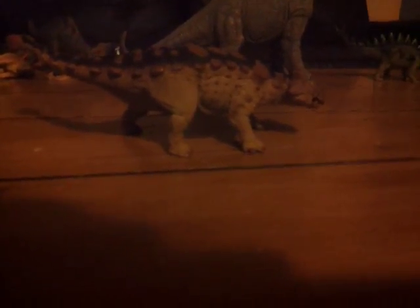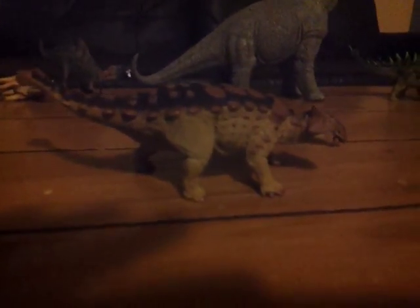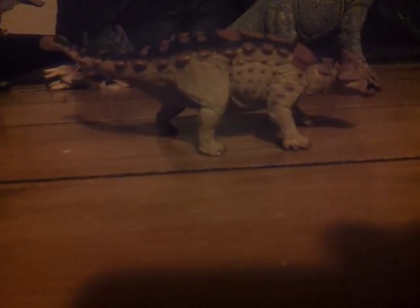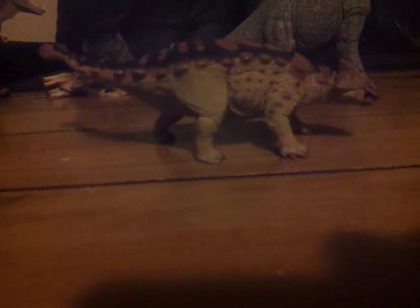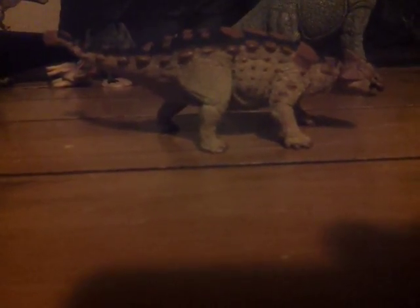We've got the neck bones and the neck plates here. So this has been my review, and I would recommend getting this. This is probably one of the most beautiful figures for the 2018 line. Personally, I think this is the most beautiful looking ankylosaur figure they've done. This probably blows the Sauropelta they made back in 2015 out of the water. This clearly wins.